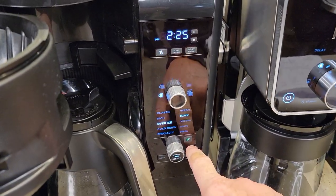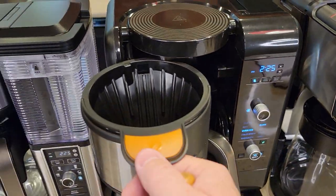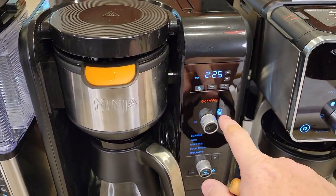When you put the tea filter basket in, you can do these different tea brews, and the tea light lights up. But when you use the coffee basket, it goes to the coffee bean icon.